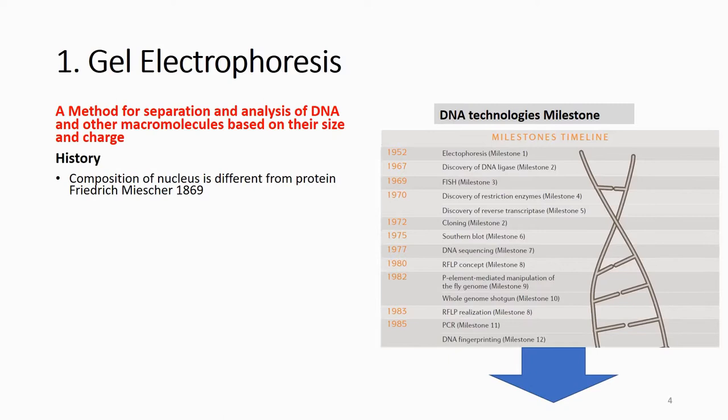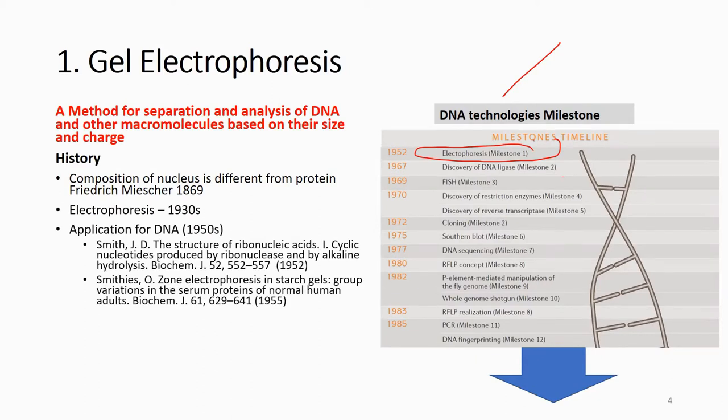This method is not only for DNA, but in this course you will only use it for DNA. Gel electrophoresis is the first major milestone in DNA technology — before it, it was very hard to study DNA because you couldn't see it. Until the 1980s you still couldn't read the ATCG sequence directly, but at least you could see the size of the DNA using restriction enzymes to cut it and observe genetic relationships. Electrophoresis started in the 1930s and was applied to DNA in the 1950s.